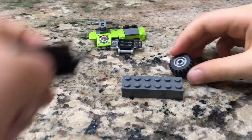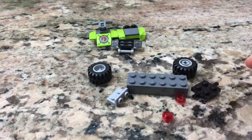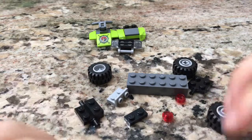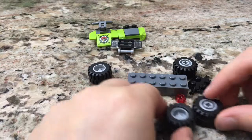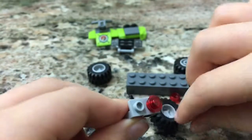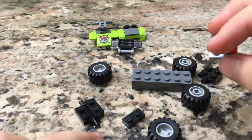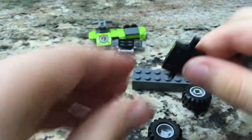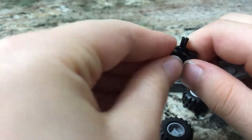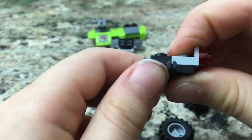Now let's do the ball. Here are the pieces that we're going to need to build this. Take these two red dots and clip them on right here. Clip this black piece right here so you have this, now put this like that.